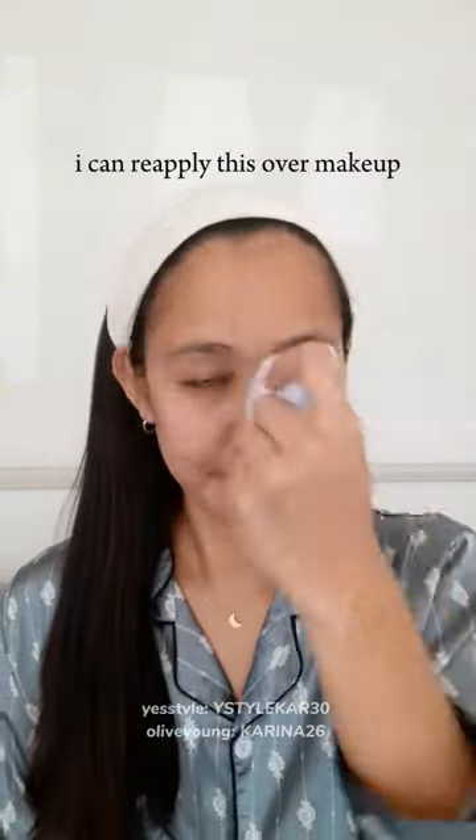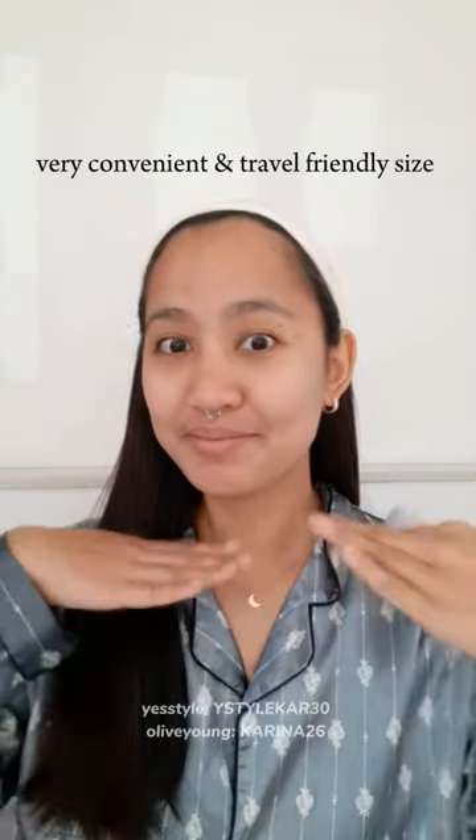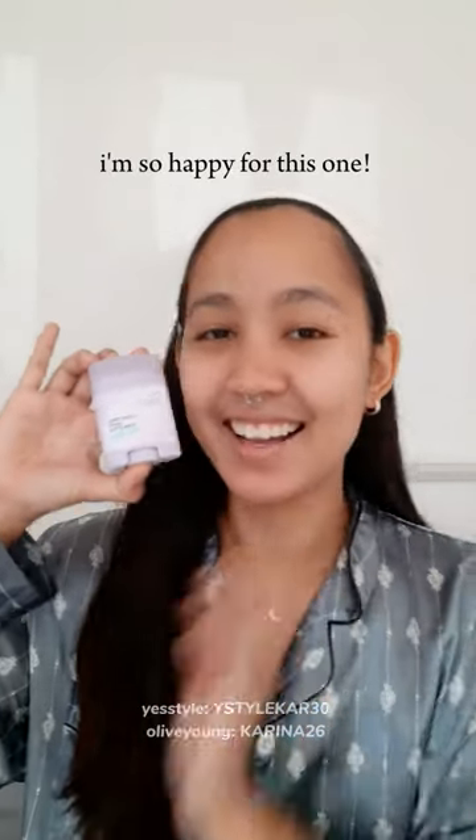I can reapply this over makeup. Very convenient and travel-friendly size. I'm so happy for this one.